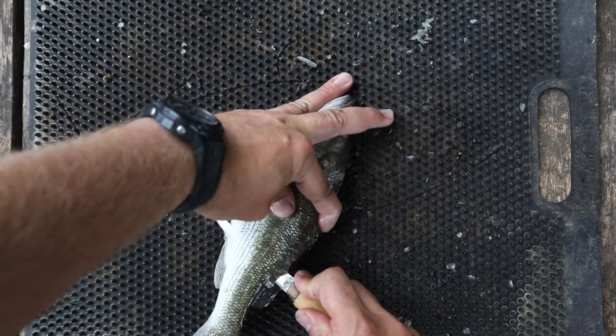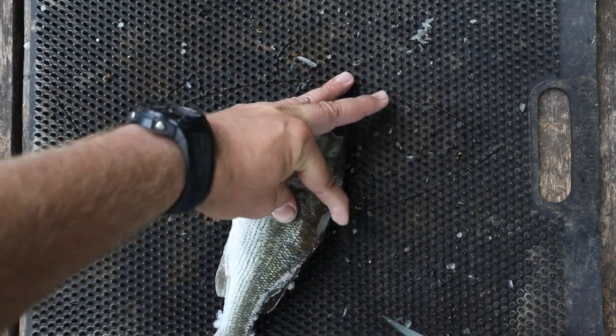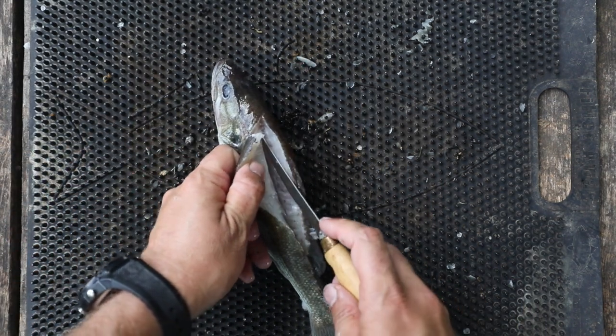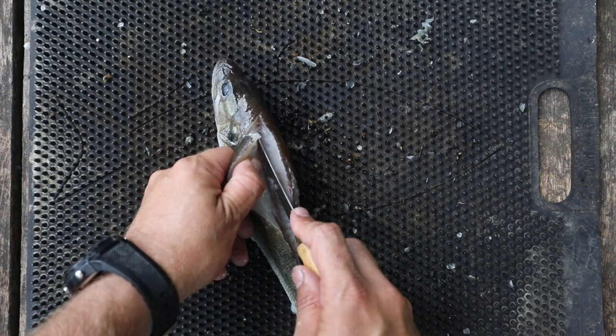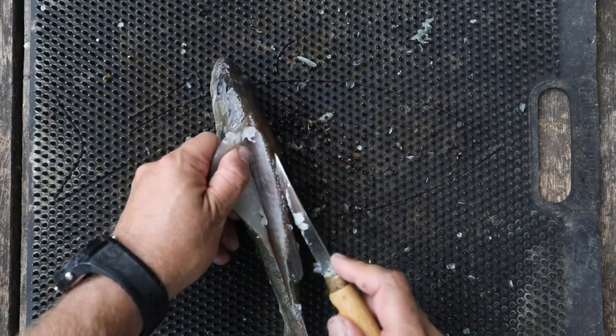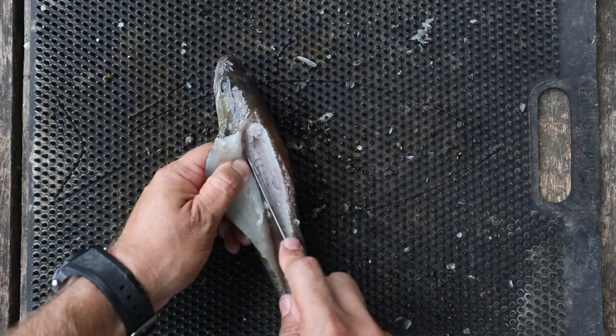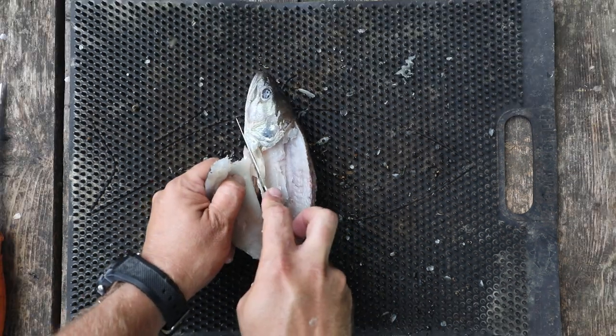Now I'm going to continue that cut by flexing the knife downward against the spine until I get to the tail, but I'm not going to cut through. Then I'm going to slightly lift up the meat and slowly cut down until I hit the ribcage. Once I hit the ribcage, I'm going to slowly run my knife up against it and around it.